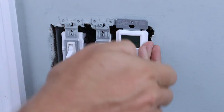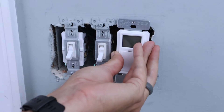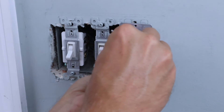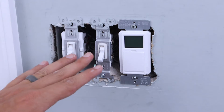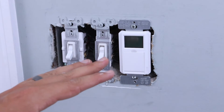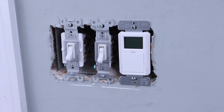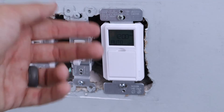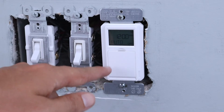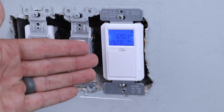Now that everything's been wired up, we can put everything back into the box and take our screws. The light switch comes with its own screws, but more than likely you'll use the ones you originally pulled out — in this case longer screws were needed to reach back into the box. Before putting the faceplate back on, I like to make sure it's working so I don't have to take it apart again. Let's turn the power back on to that circuit. The time is now showing on the display — it's not set yet but it's displaying. Pushing the button manually turns power on and off, and we've got the blue display showing, so we know everything is hooked up correctly.